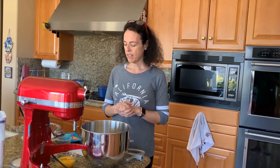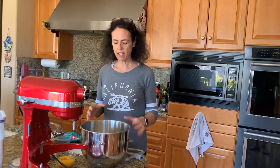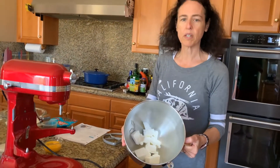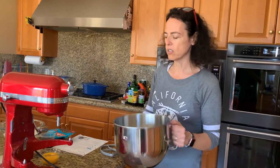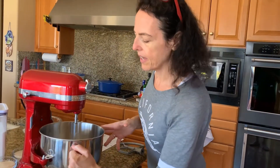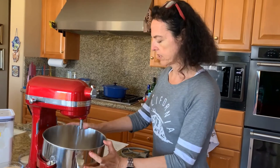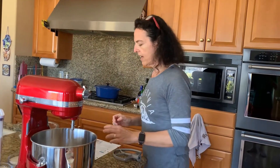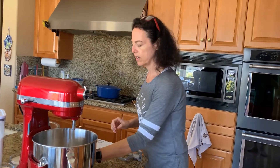Last time I halved the recipe because it is a big recipe, but today I'm going to make the whole thing. Already I've put in one and a half cups of Crisco. I'm using Crisco because I'm making this as part of a dessert with no dairy and no meat, and I want to use it instead of butter, which is what the recipe calls for. Then I need to add two eggs.